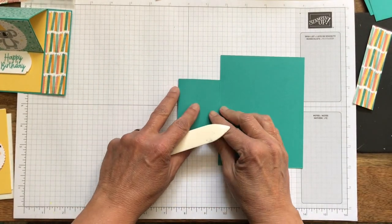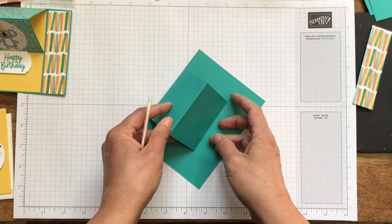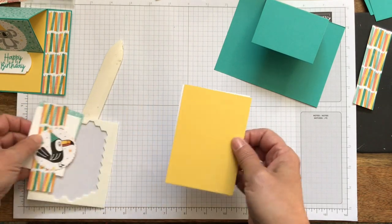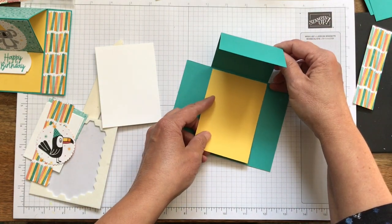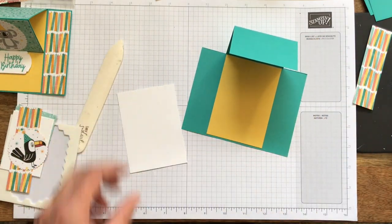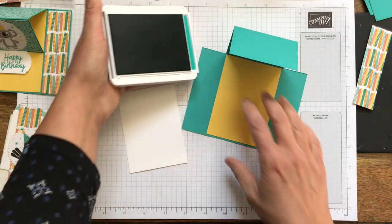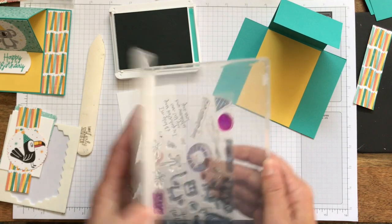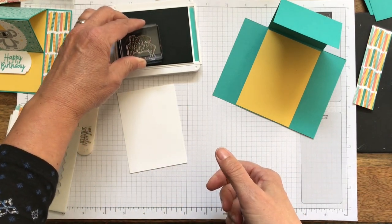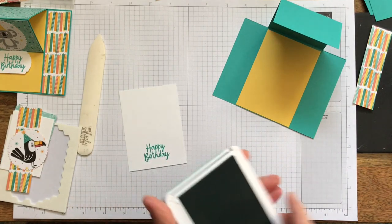Let's burnish this and then we just start putting things together. We have to do our sentiment. I have the yellow piece that will go in the middle, and I have this piece of scrap for my sentiment. I'm going to stamp it with Bermuda Bay and then the happy birthday from the stamp set. I love the script on this as well — I already have it mounted, so I'm ahead of the game. Let's get that inked up nice and we'll just stamp it. I love this color, Bermuda Bay — it's very pretty.